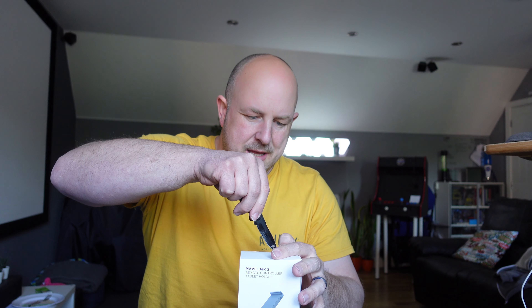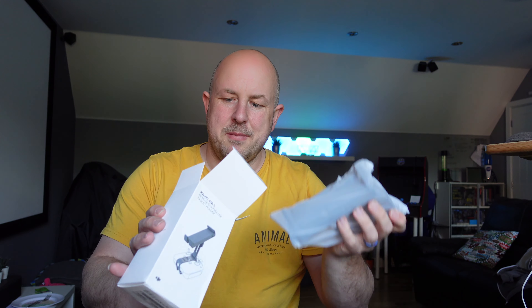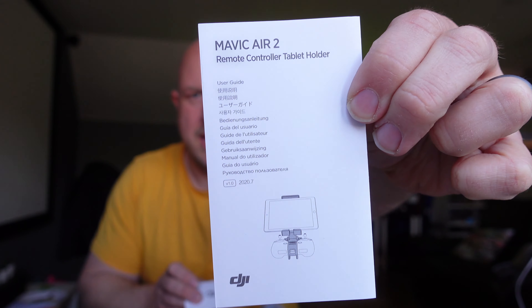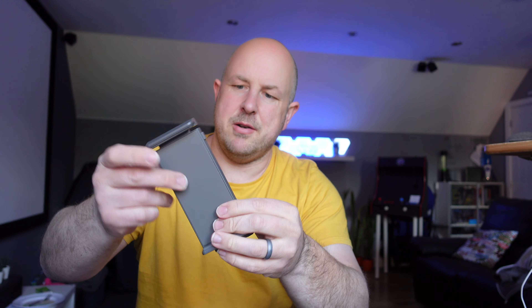Let's pop it open together and show you what's in the box. This isn't groundbreaking, just some basic stuff. Inside the box we've got the user guide, and a disclaimer and warning — probably don't eat it, don't stick it in your ear, that kind of thing — so relatively straightforward.